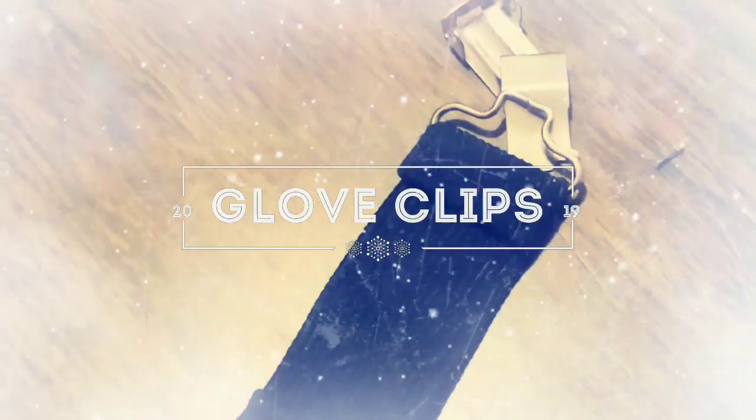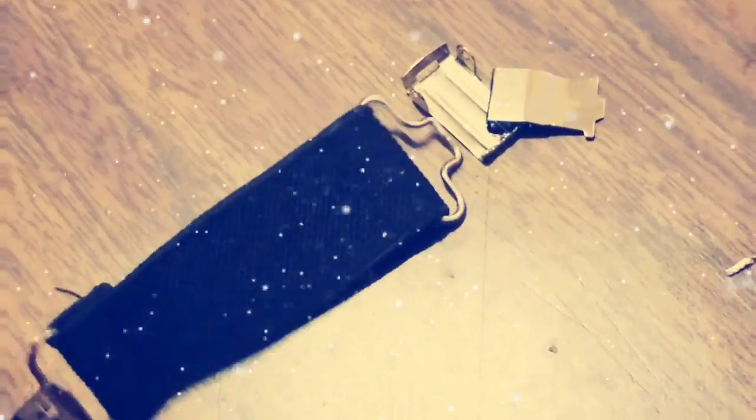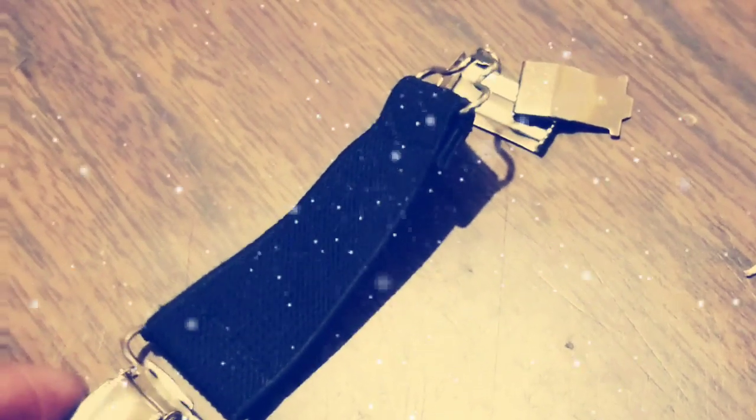It's February 17th and I just took this off my kid's jacket — it just completely broke apart. They've had it on there for about a full week and a half now, so I don't think they're gonna last as long as you would think.